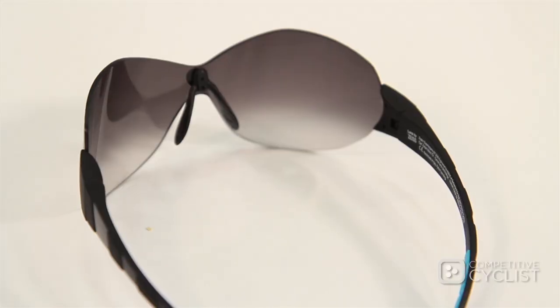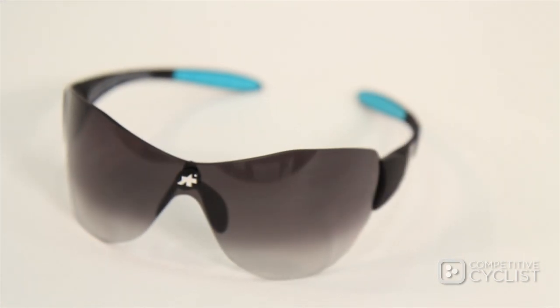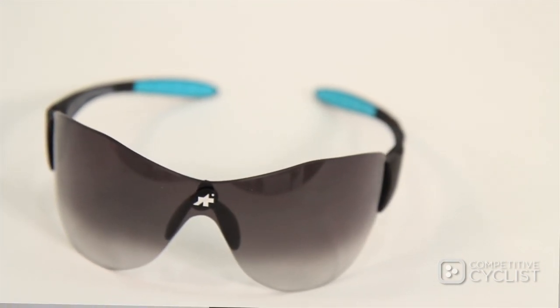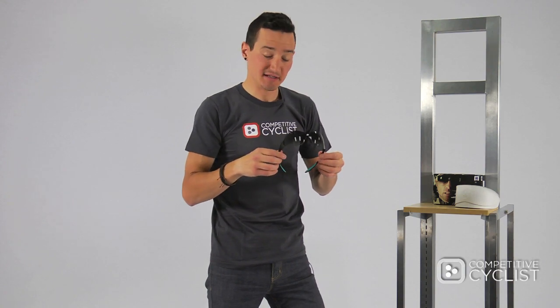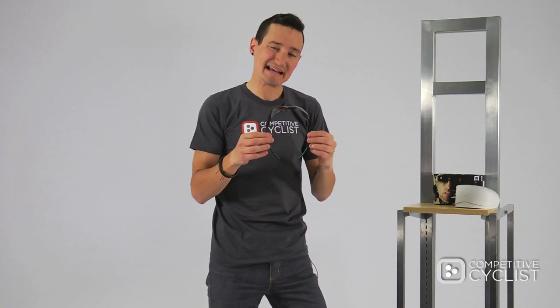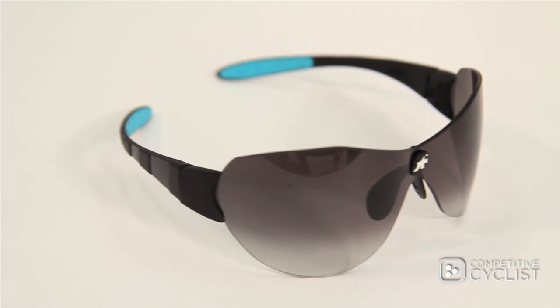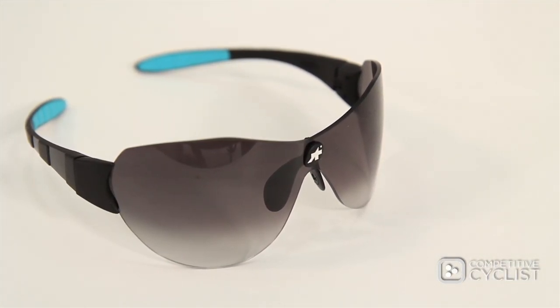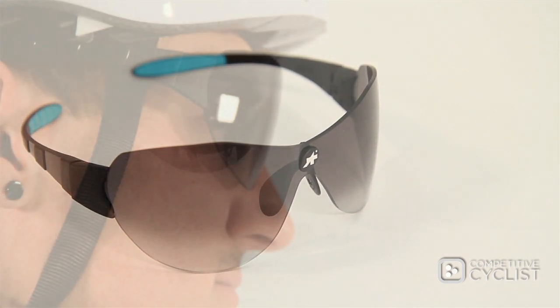You'll also notice that the lens profile of the Zaygo doesn't follow what you'd see in most typical sports sunglasses, like the Oakley Radar or the Pidlock from Smith, both of which use either a 7 or an 8 base curvature, which is designed to shield your face. The Zaygo doesn't follow any of those base curvature conventions. It has kind of a bulbous lens shape, and the reason for that is ASSOS wanted the lens to map to the contours of your face, as opposed to just shielding it — resulting in a really unique, almost anatomical fit.